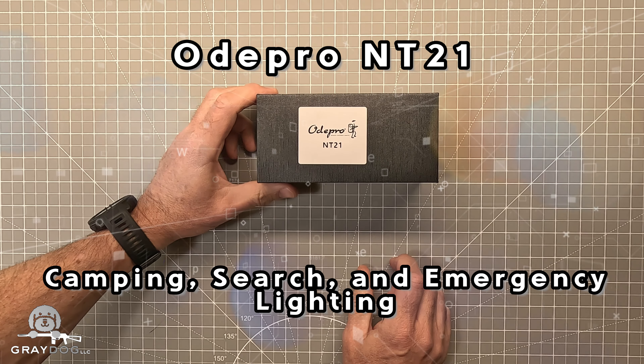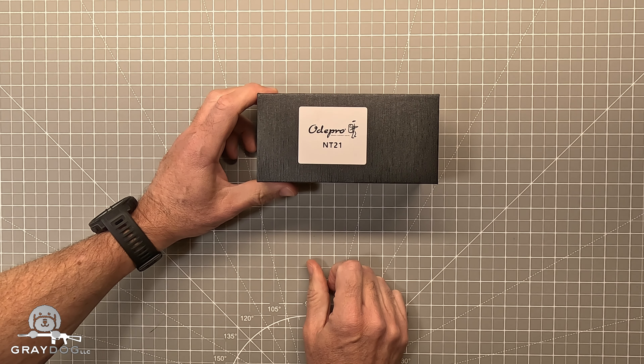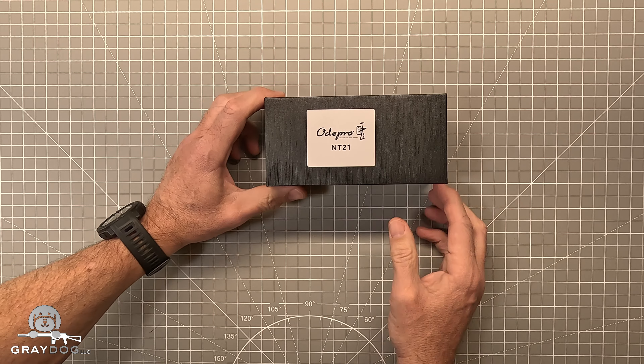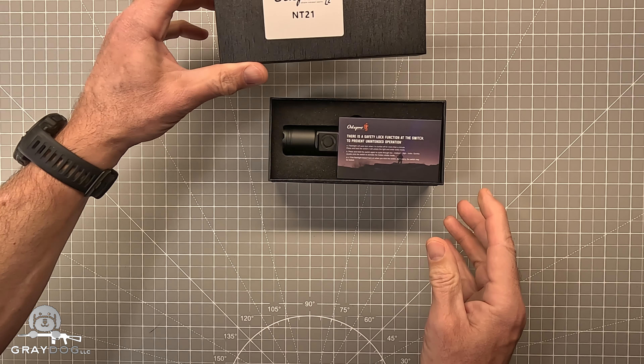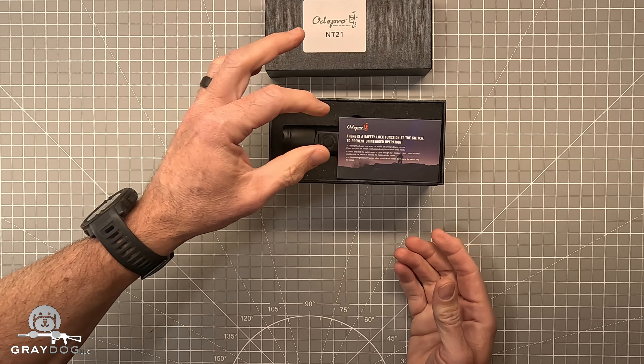All right, ladies and gentlemen, let's talk about the Oda Pro NT21. This was sent to me by the guys at Oda Pro to review, and I tell you, I was pretty impressed with what all it comes with.